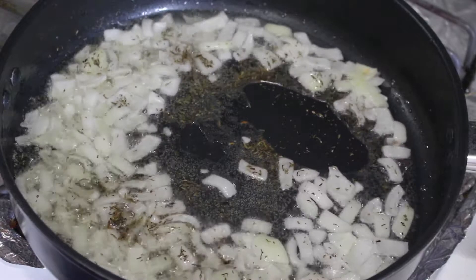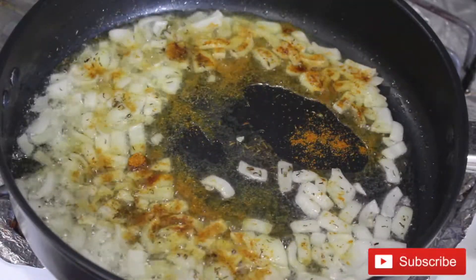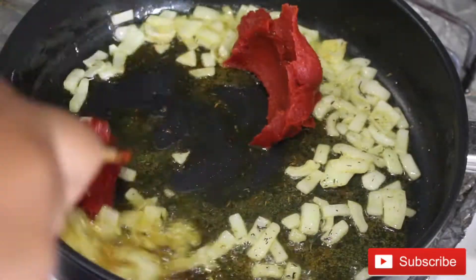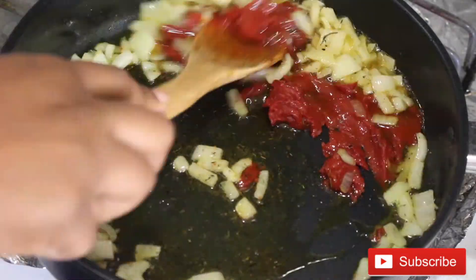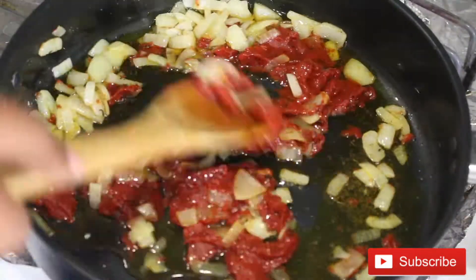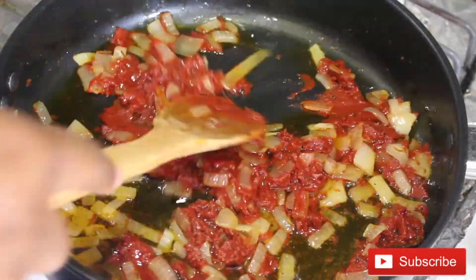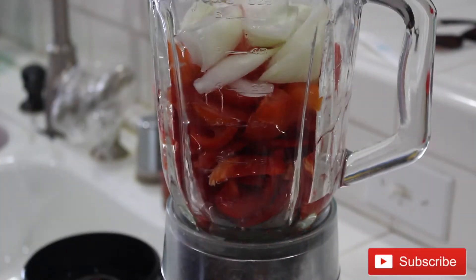At this point I'm going to add some thyme and curry. Next I'm going to be adding some tomato paste and I'm also going to fry this for a couple of minutes. Keep stirring and fry it for about five minutes because we want to take out that canned taste and we want it to taste sweet.